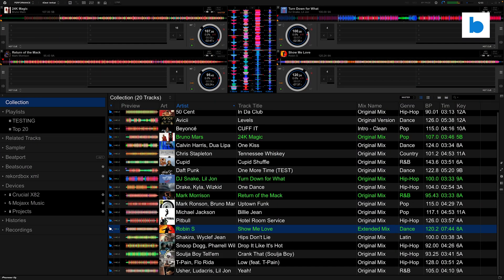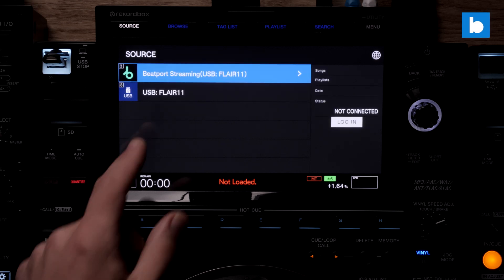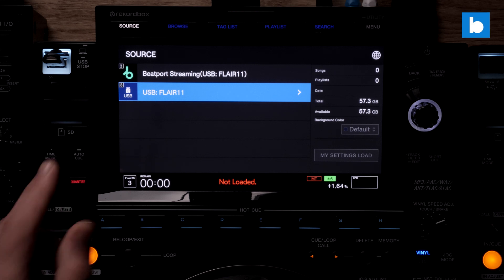Now in the software there are two very important things that you need to be aware of before we start. Firstly, at the time of making this video, Rekordbox will need to be in performance mode in order to access BeatSource streaming. In recent weeks Pioneer DJ have added support for Beatport streaming in export mode so you can manage your tracks for streaming direct play on CDJ 3000, but that facility is not available for BeatSource yet.